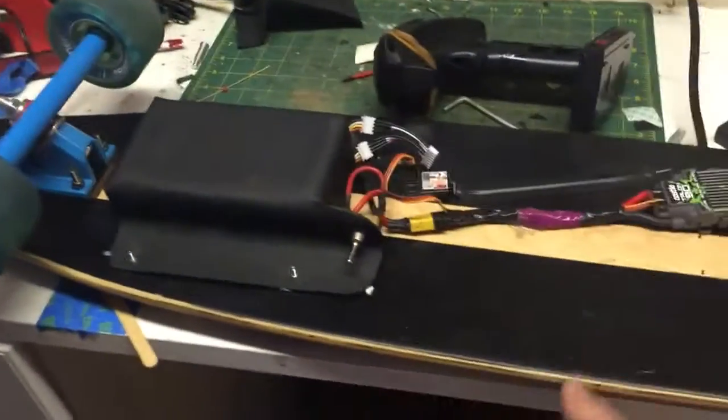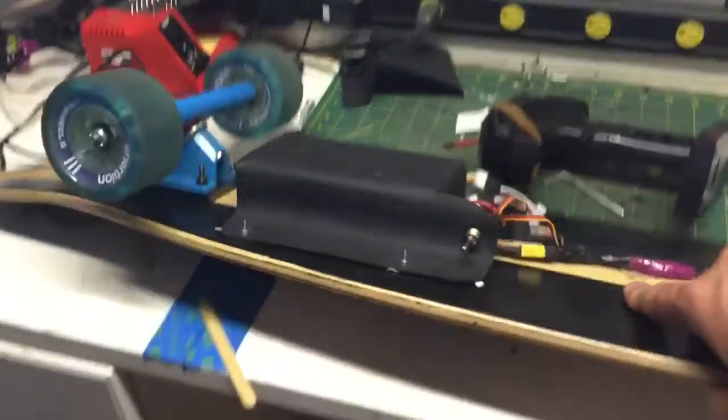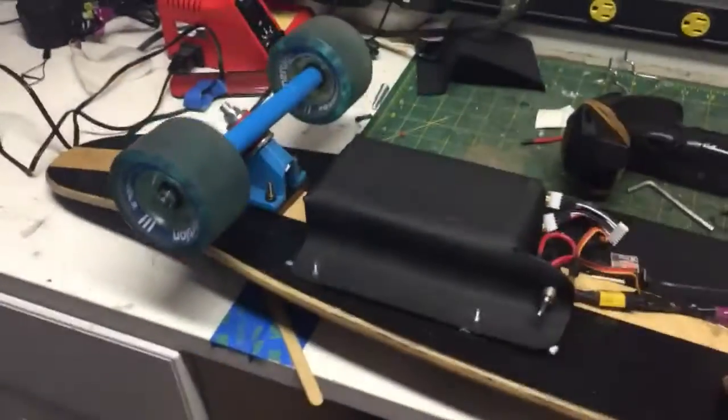So I bought a deck — a cheap one off of Amazon — and it came with the grip tape, so I made my own pattern there.